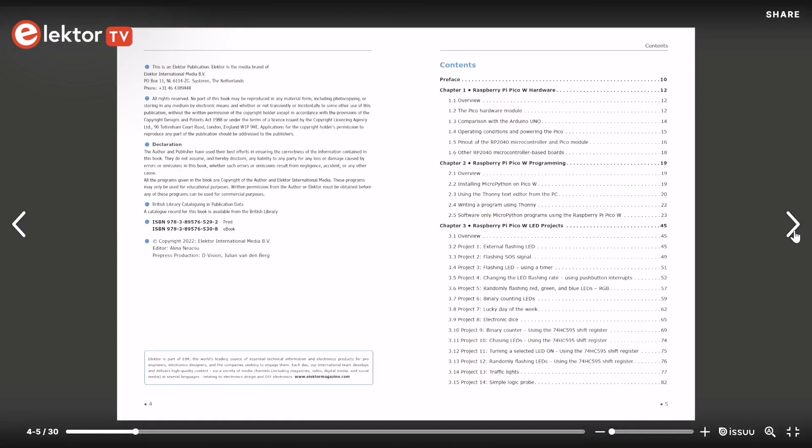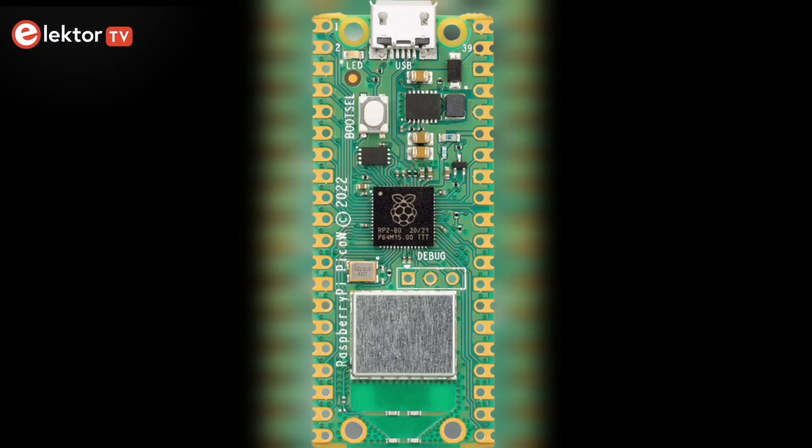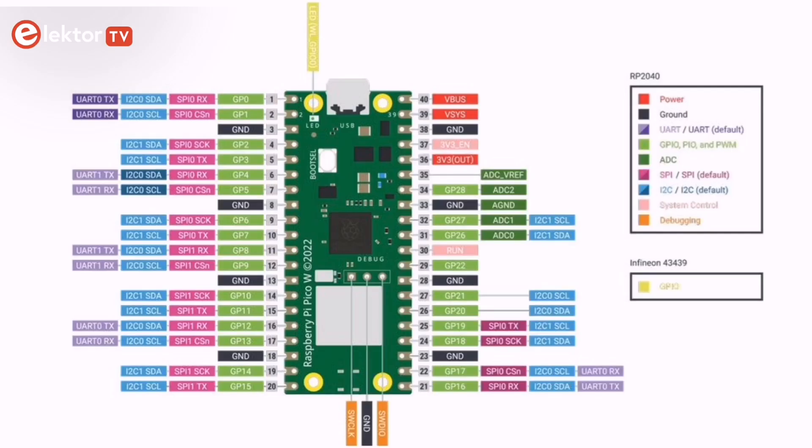This book is an introduction to using the Raspberry Pi PicoW in conjunction with the MicroPython programming language. In the first chapter, you'll be looking at the hardware details of the Raspberry Pi PicoW microcontroller in some detail. A description of the hardware, the operating conditions, powering, and the pinout of the Raspberry Pi PicoW are provided. Here is a simplified block diagram of the Pico hardware module.